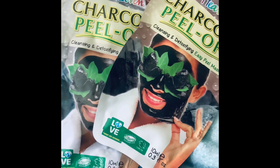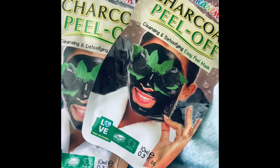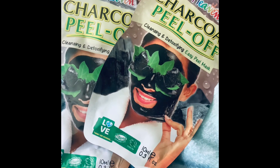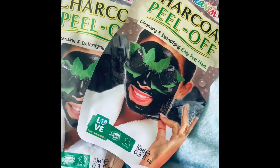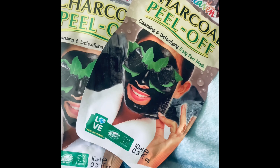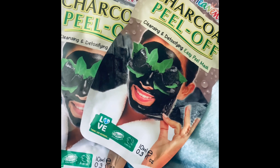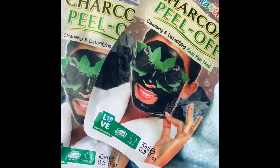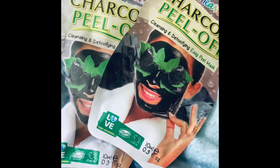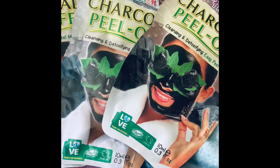I haven't personally tried this one, but I love charcoal. If anyone watching has ever used a charcoal facial scrub or facial wash, they are really, really good. No matter who makes it or how it's branded, trust me — charcoal is amazing for the skin.